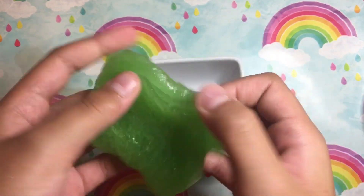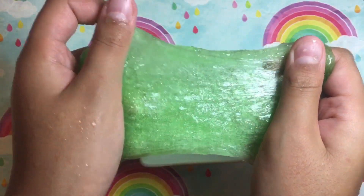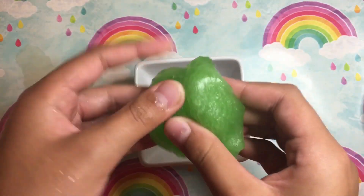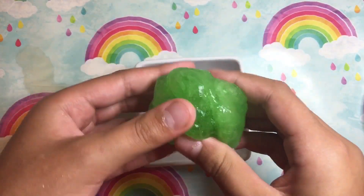It isn't too stretchy, but it is if you do it like this. You must be wondering why my hand is wet — it's because I went and washed my hands. You should do that too, because your hands will get a very disgusting green residue on them.